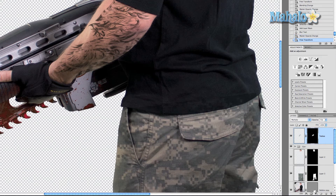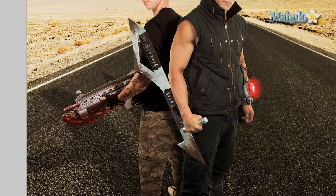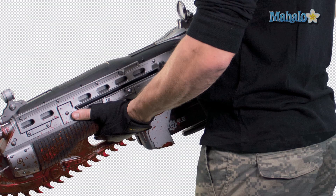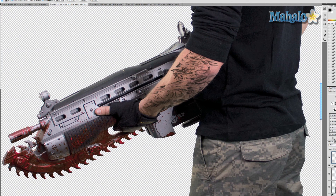Press Command/Control S to save it and take a look at it on our poster — it fits in pretty well. Hopefully the guys like it, but if they don't and want something else, I can change it to anything since it's a separate layer. For the next video, the gun looks a little plastic — because it is — so I'll show you a couple of easy steps to make it look aged and more metallic.